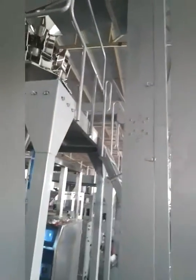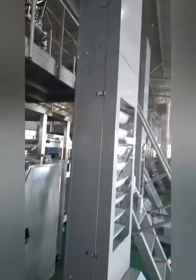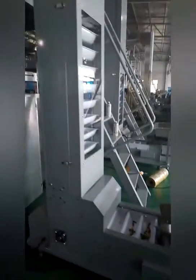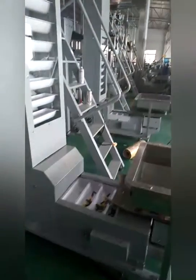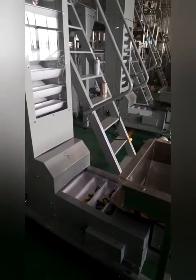This tall unit is the bucket elevator. It has a rational design to match the machine and its weighing plates.